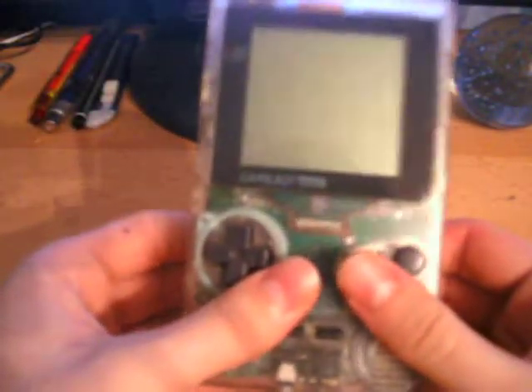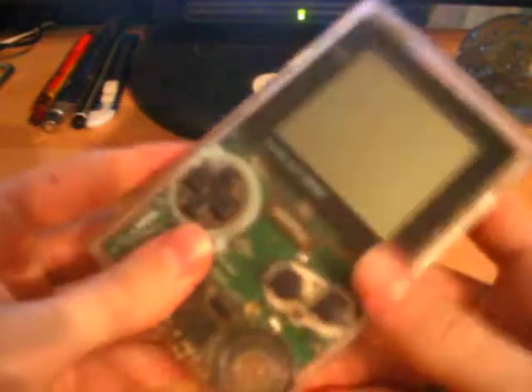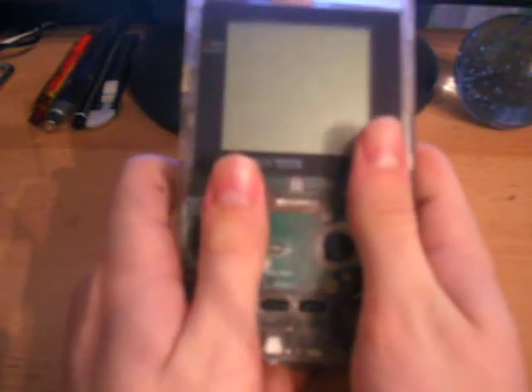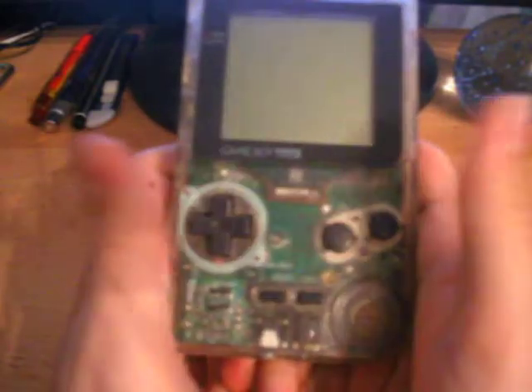This was designed to be an upgrade from the original Fat Game Boy, because as you can see, it is much, much slimmer and much, much smaller. It's also a lot better designed, and it fits in your hand a lot better, so you can just sit here and play all your favourite games, like Tetris.